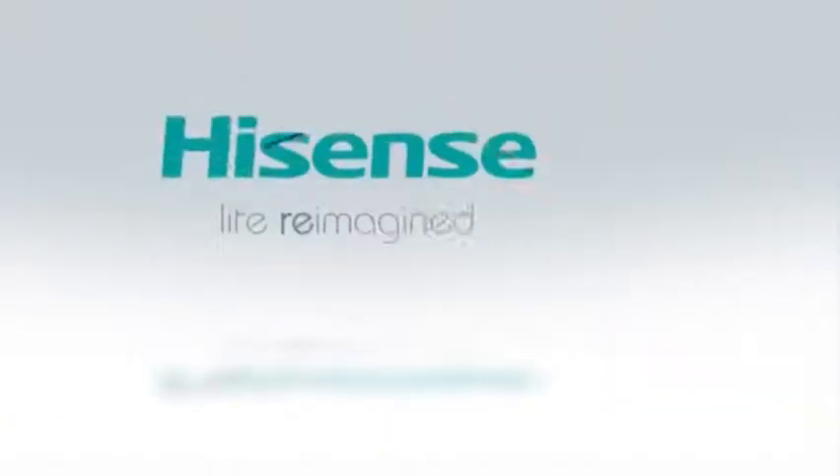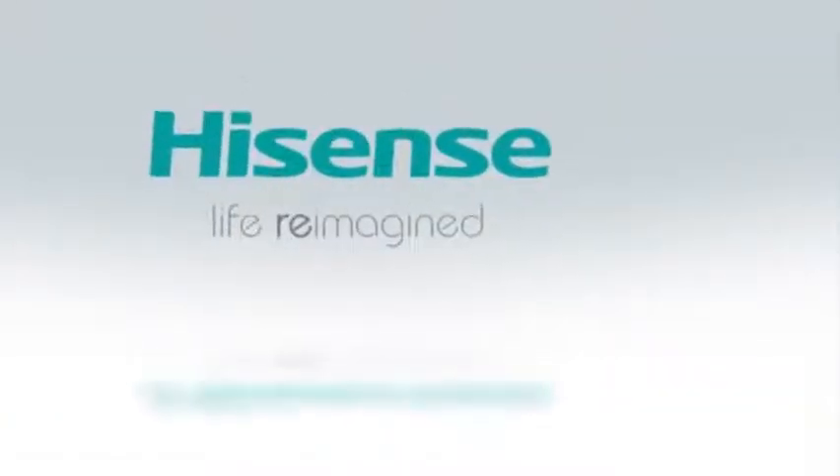All Hisense chest freezers are built to the highest standards, making any choice you make a smart choice.